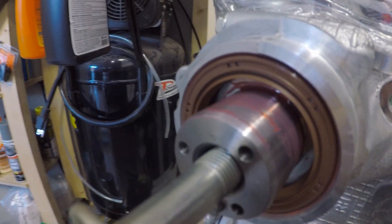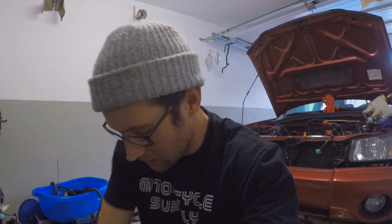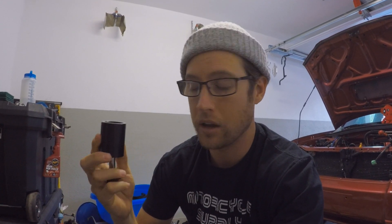Crankshaft seals, intake, exhaust — that is fantastic. No hammering, nothing crazy. ASF, great job on these tools; they are fantastic. I would highly recommend these to anybody. This is not a sponsor or paid advertisement — I just really like the ease and simplicity of this tool. It makes the installation process way smoother. That's going to be it for this video. If you enjoyed it, give it a thumbs up, hit that subscribe button if you haven't already, and I'll catch you guys in the next video. Peace.